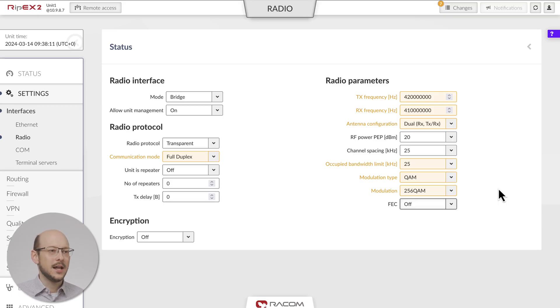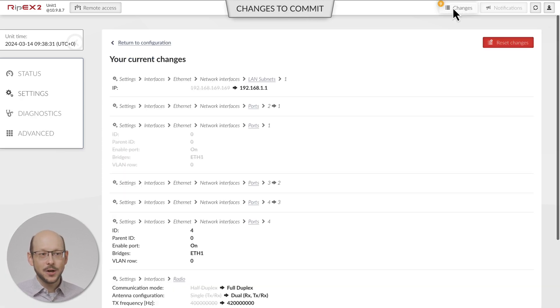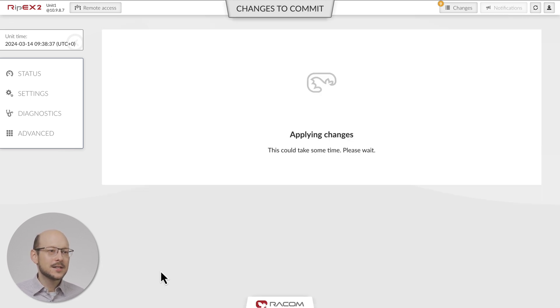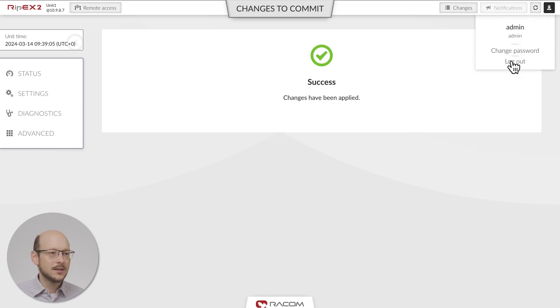Now let's switch to Ethernet. Set the IP address and mask to 192.168.1.1/24 and select radio and all Ethernet ports you wish to be connected into the bridge. That is all you need to set for the basic test. Go to the changes screen and review the configuration. If everything looks good, click Send Configuration. Wait until the changes are made and log out.